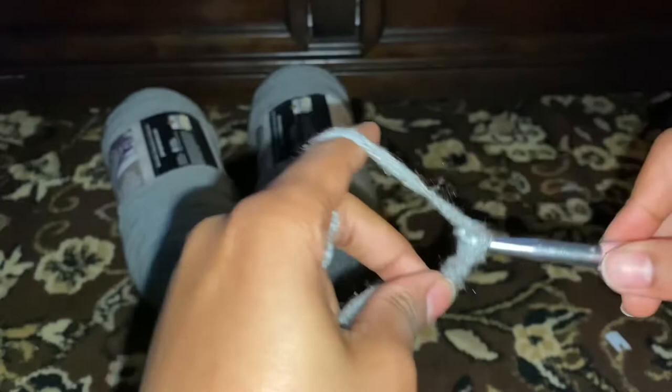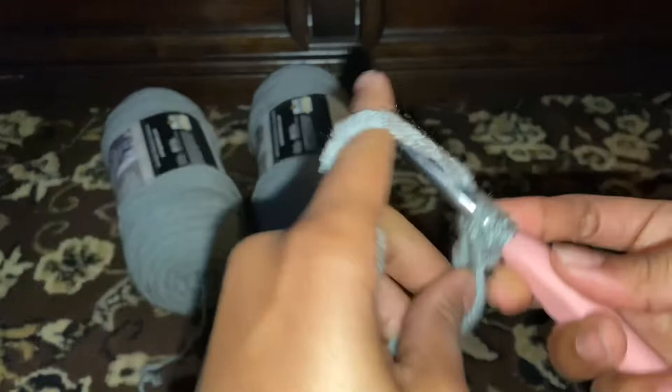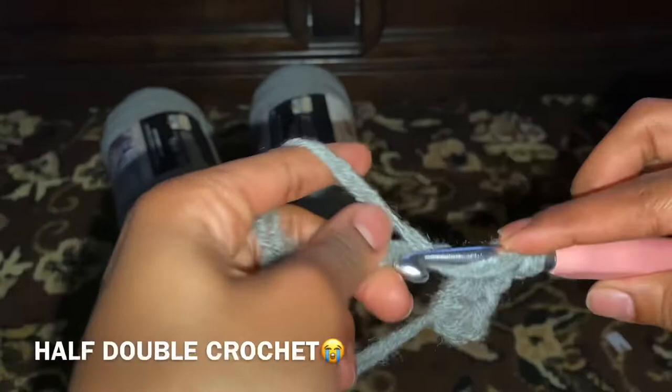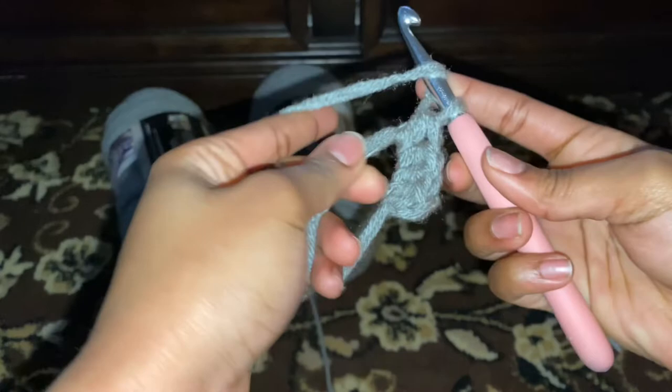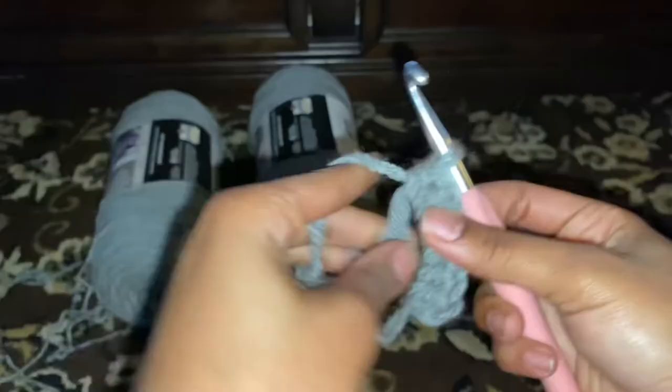Most crocheting artists are gonna tell y'all to start with three and use that as your first half double crochet, but I don't like that — it's just a personal preference. So I just chain one and then start my little stitches and use that first half double crochet as my first half double crochet instead of chaining three. I'm about to slow it down for my beginners. So boom, under, take that, pull it — make sure y'all crochet over top of the tail that y'all left off.